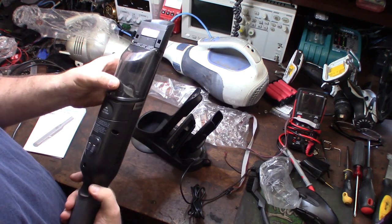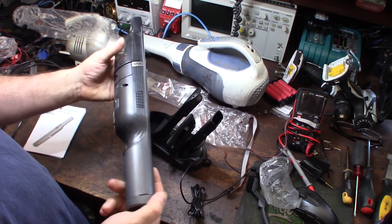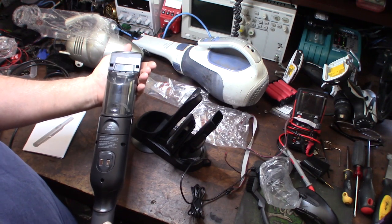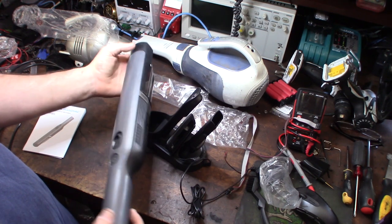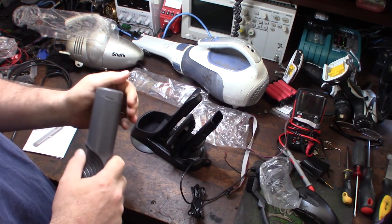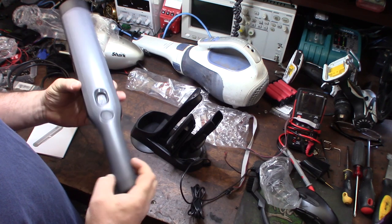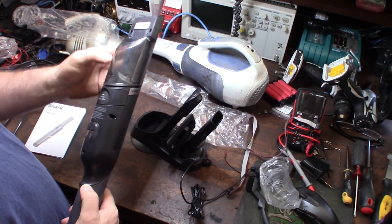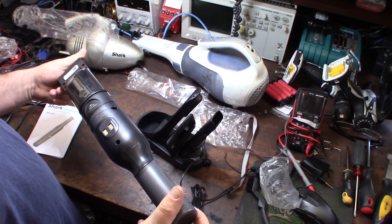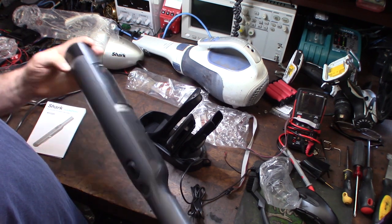It wasn't cheap - this is way more than I'm used to spending on a little dust buster type handheld vac. But lithium-ion is the future, it's the way to go. I can't stand NiCad - I'm glad it's being phased out. NiCad batteries build up dendrite crystals and get a memory on them. Lithium-ion technology is a million times better - you don't have to fully discharge the battery before recharging. You can just plug it in and be fine; it doesn't get the same memory and dendrite crystal buildup.